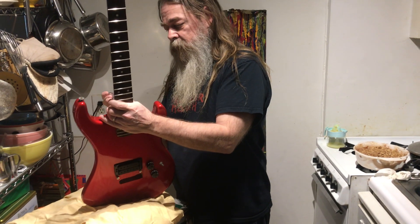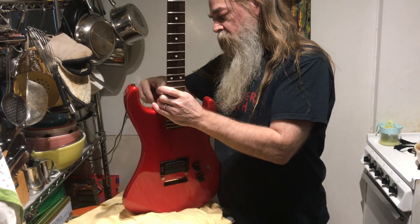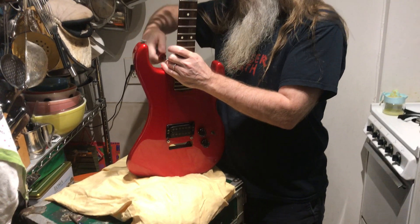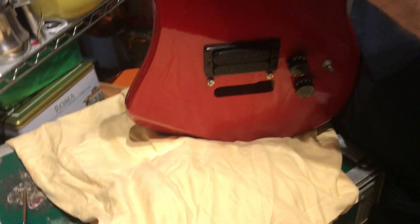Are those the pickups that came with it? That's the pickup that came in this guitar. That's the OG pickup — that's a shower humbucker. I don't think I've ever been inside the control cavity of this thing.